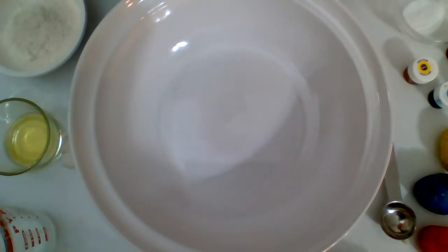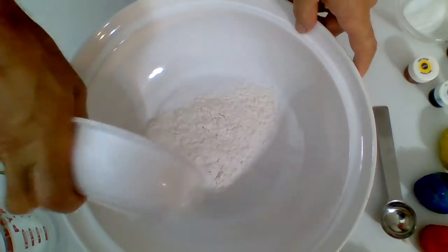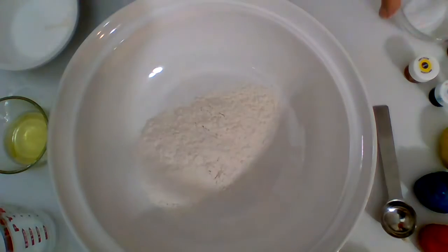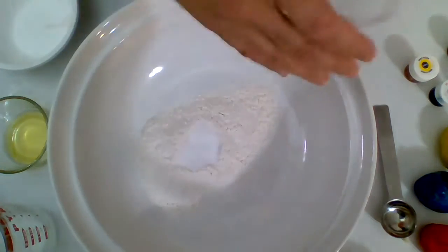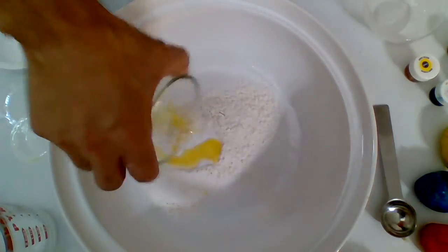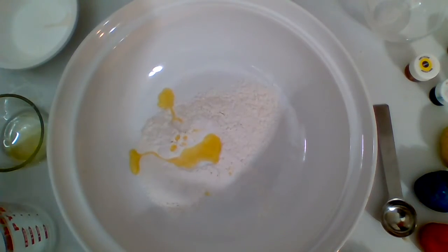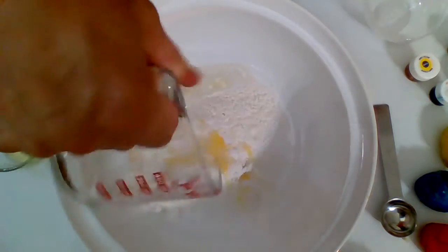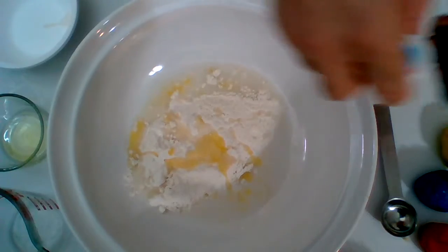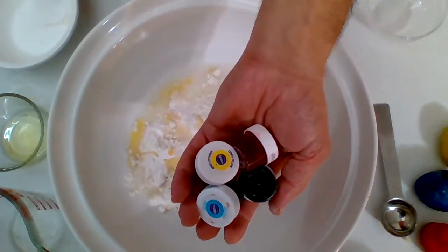First, you will need one cup of wheat flour, one tablespoon of salt, one tablespoon of cooking oil, and one quarter of a cup of water. You also need food coloring for the colors that you desire. Keep the food colorings on the side — you will mix them later.